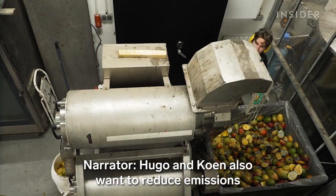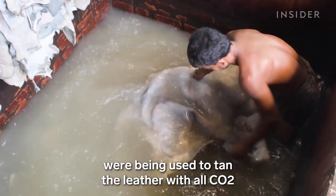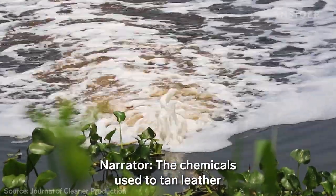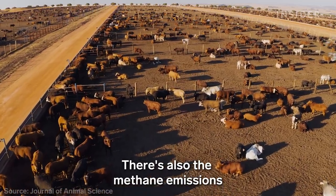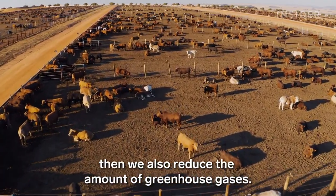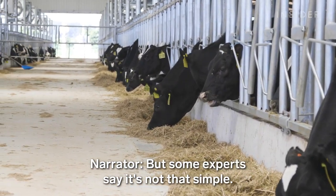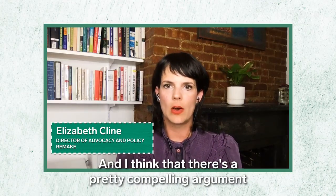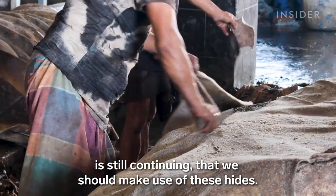Hugo and Kuhn also want to reduce emissions. They saw that all kinds of chemicals were being used to tan leather, along with the CO2 that comes from the tanning process. The chemicals used to tan leather can be toxic to both humans and the environment. There's also the methane emissions from raising cattle — if we reduce the number of cows, we also reduce the amount of greenhouse gases. But some experts say it's not that simple: leather is not primarily what's driving the cattle industry, and there's a compelling argument that as long as beef production is continuing, we should make use of these hides.